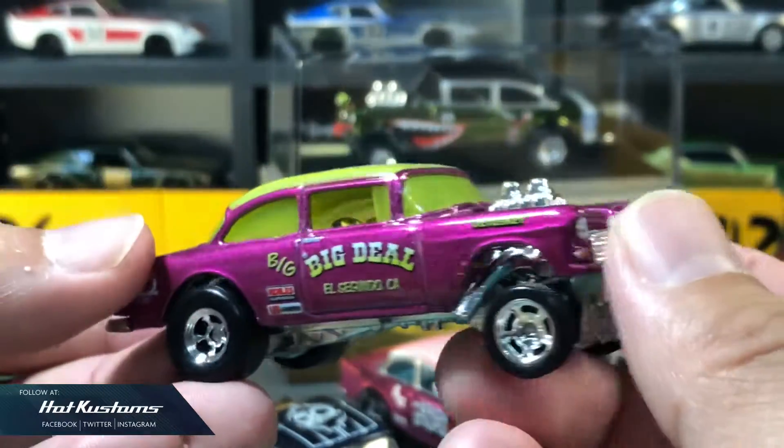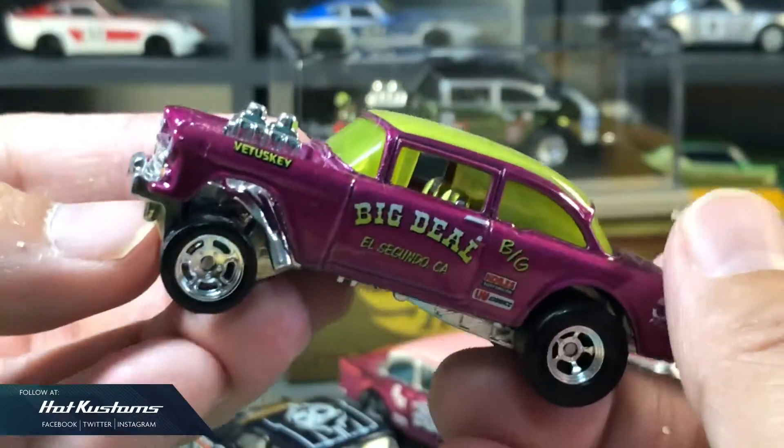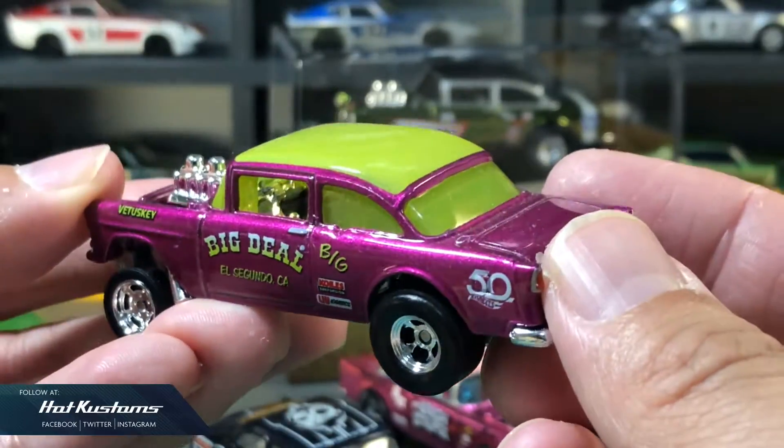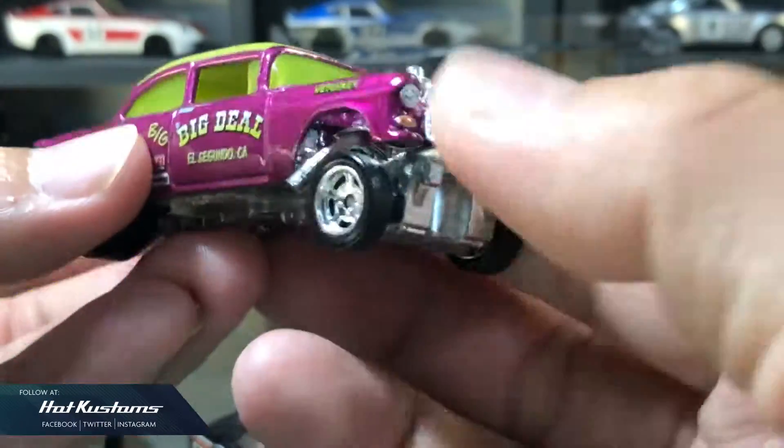Next, the 50th Anniversary Series Gasser in shocking pink, which I found alongside the black variant on the pegs. Not really sure about the yellow windscreen, but I really like the shocking pink body colour.